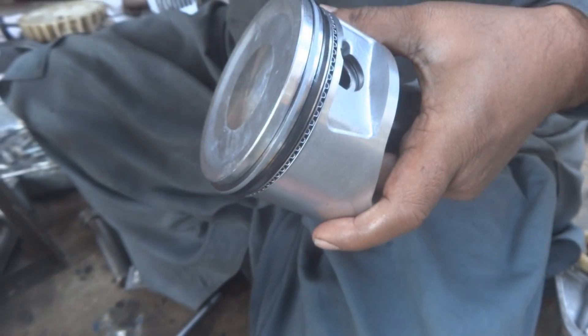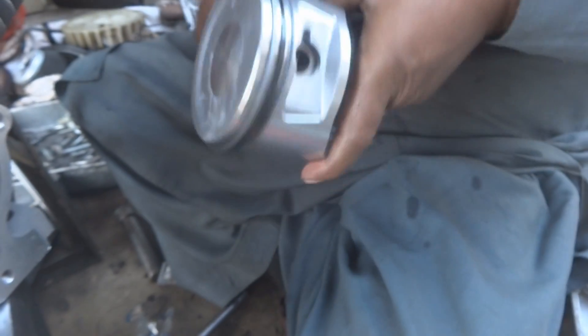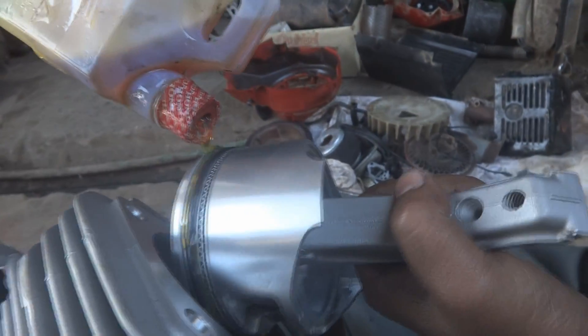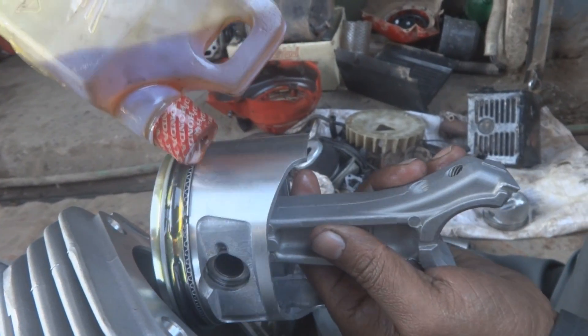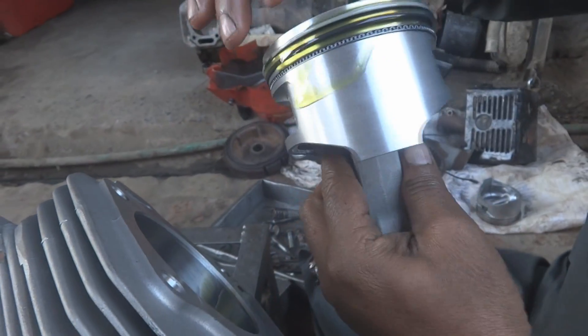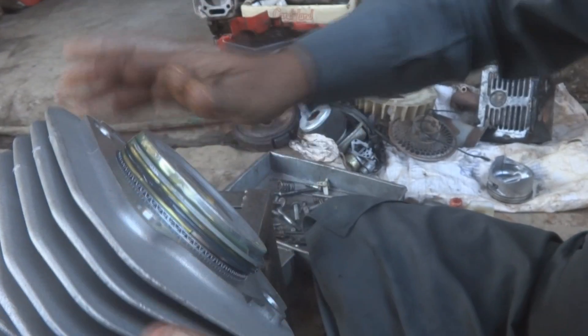The 180-degree gap difference between rings is required to prevent compression leakage. After cleaning, we are going to fix the piston into the engine block. For assembly lube we can use regular engine oil — if you don't have assembly lube, engine oil is the common practice.